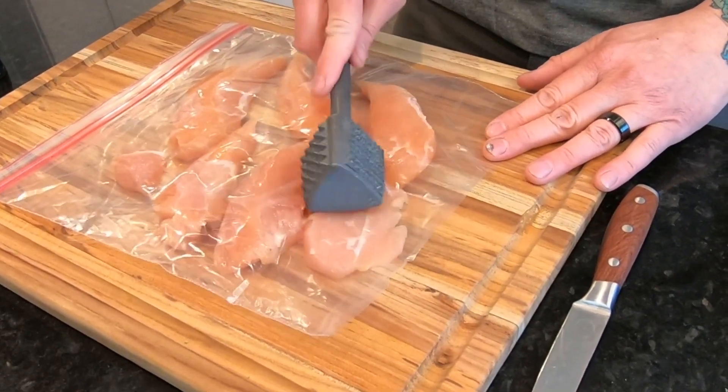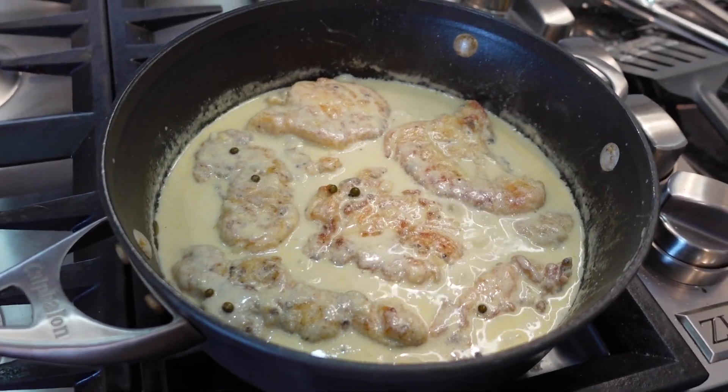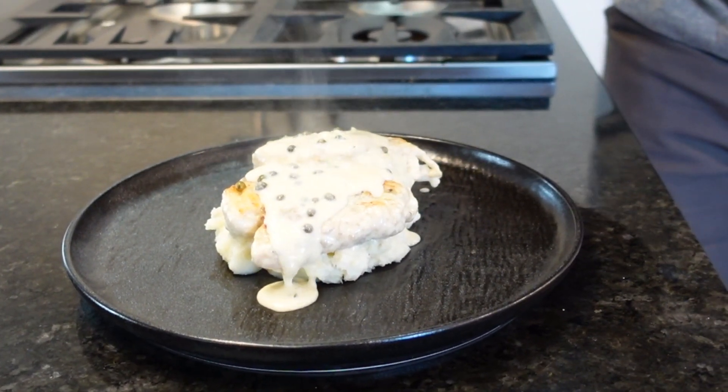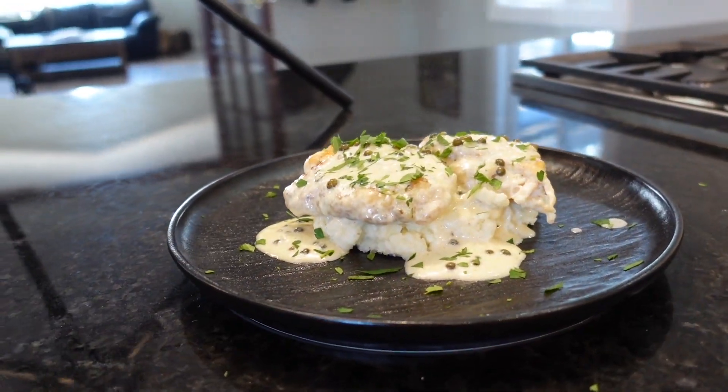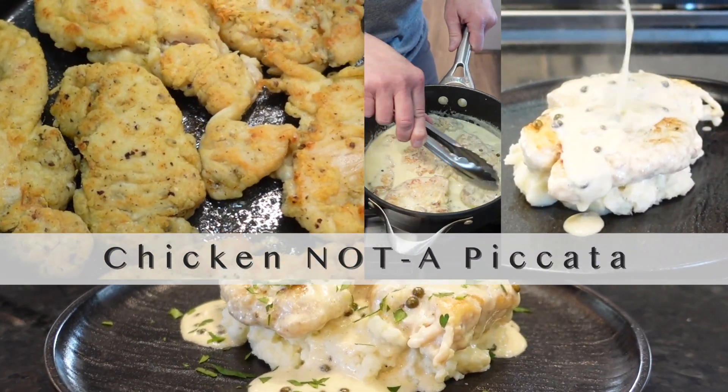Have you ever tasted a dish so creamy and delicious that it completely changed the way you see the world? That maybe it's possible to find your soulmate in a plate of food? No? Well, this may be that dish. Today's recipe: chicken natta piccata.